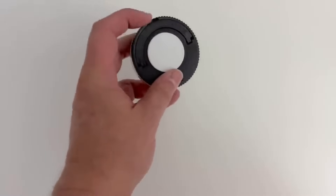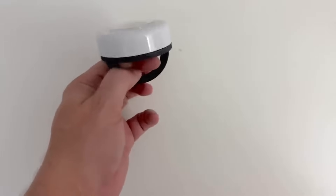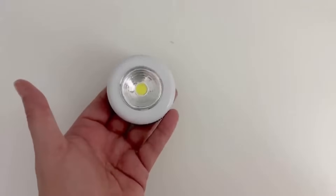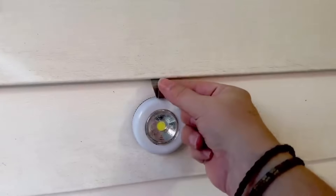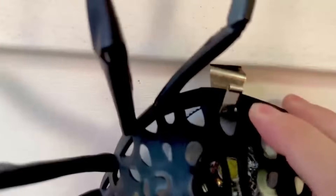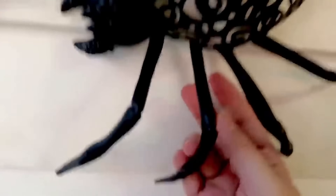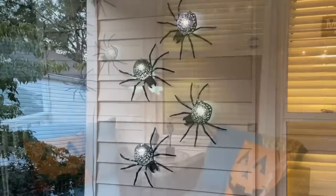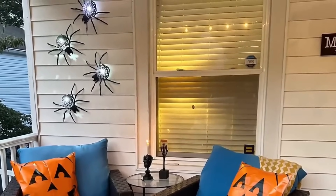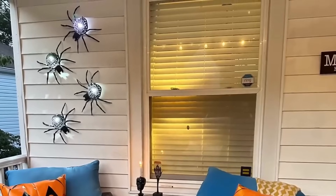Grab some of these Dollar Tree puck lights. A lot of people don't realize they do have a little bit of a hanger hook on the back of them, and there's also an adhesive back, so you do have options. I took mine and just put them directly onto the siding — they're going to come off real easy. Hook your spider through your vinyl siding hook and look how cute this is for your front porch. I am so excited about this, I was obsessed with this.